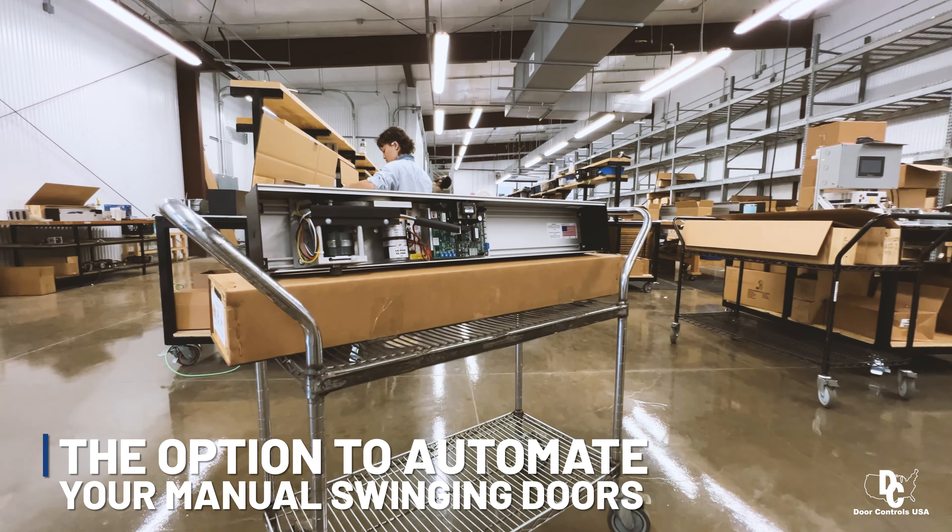A built-in strike interface with a dedicated relay and connector for locking, adjustable torque limiting allowing for faster door operation without compromising safety, selectable close recycle, and selectable push-to-open.